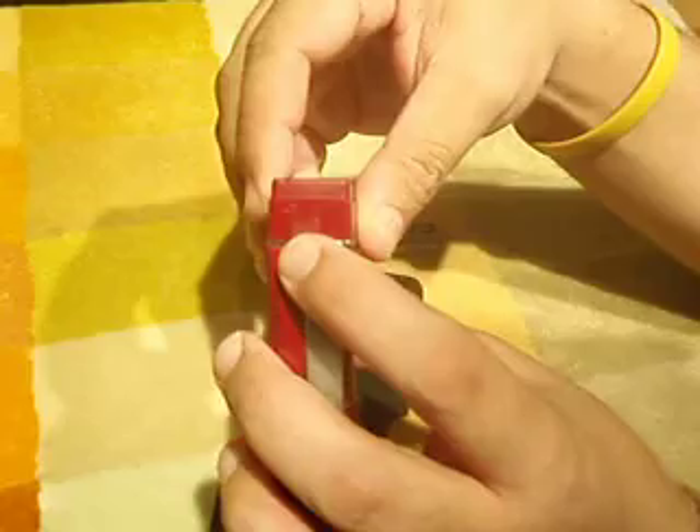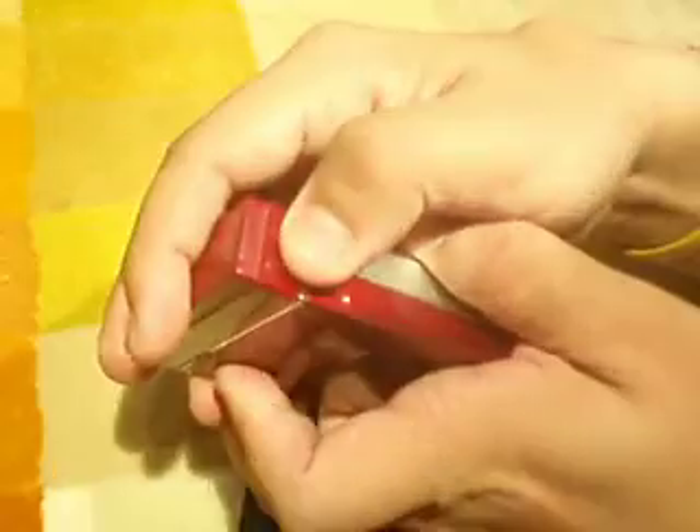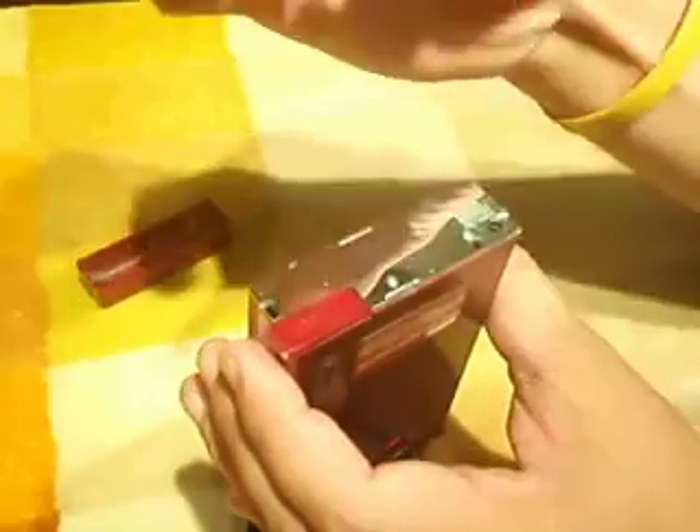It comes with a AA adapter. As you can see here, I can't get it to work — I'm not sure, maybe because it's dirty. And it can also work with a rechargeable battery.